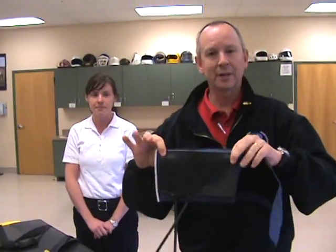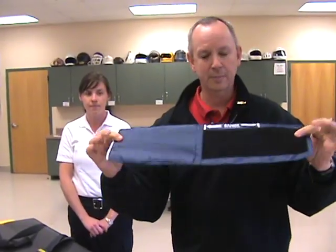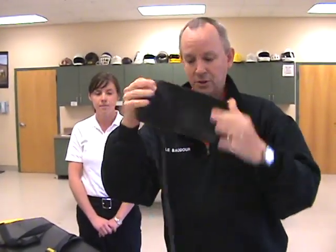I'd like to point out that inside the blood pressure cuff — this is actually the cuff here — it's nothing more than a cuff. It's not a cup like some people say. Half of this cuff is Velcro, and the other half is actually a pocket that holds a bladder, and the bladder looks like this.